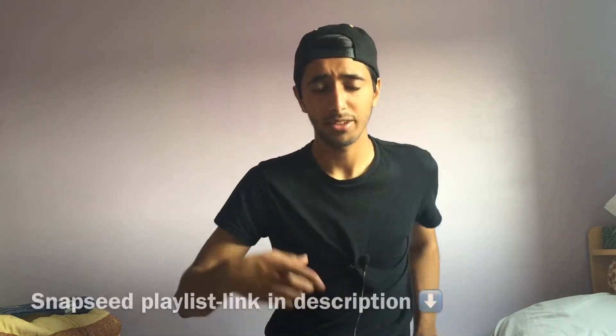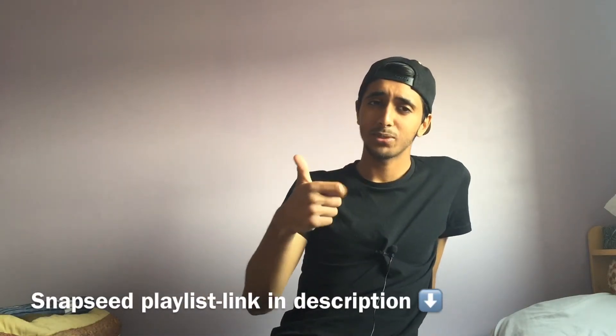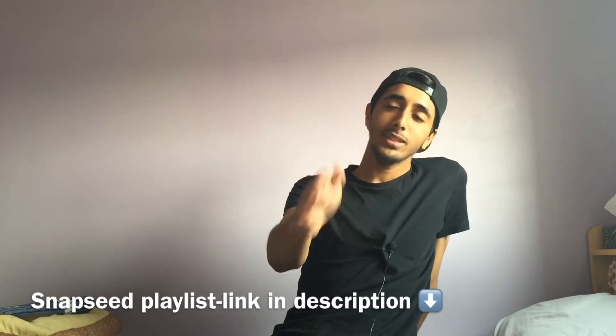I'll link his video down in the description — you should go check it out. This is actually a really simple tutorial, but you can get some really cool effects. If y'all like the video, hit the like button, subscribe if you're not already, and I'll catch you in the next one.